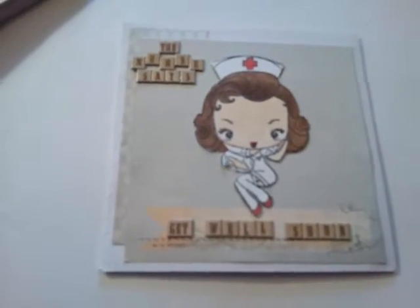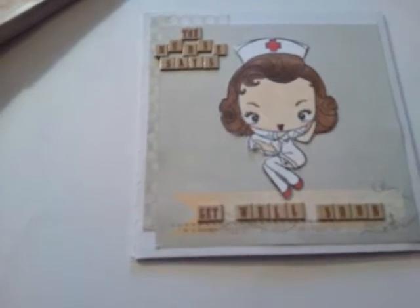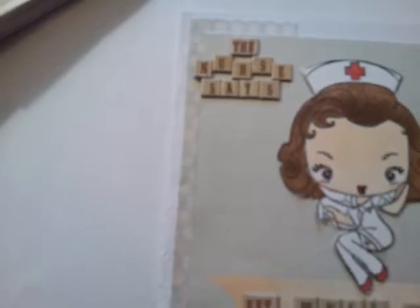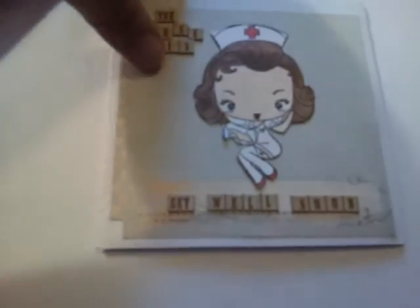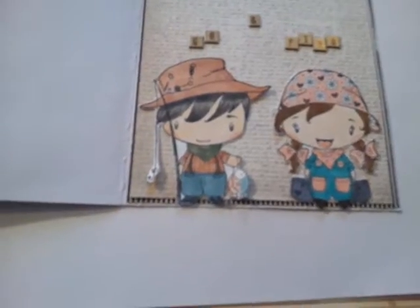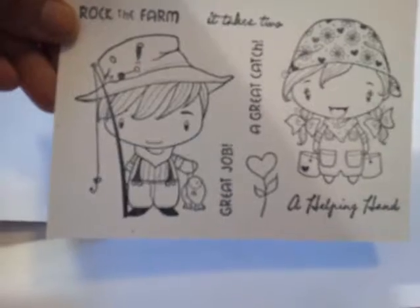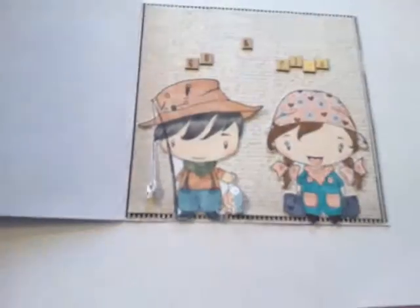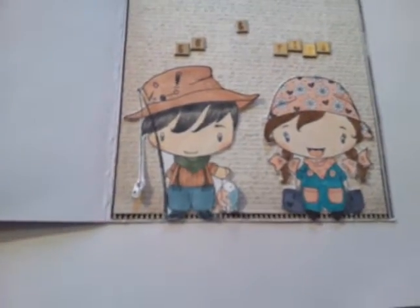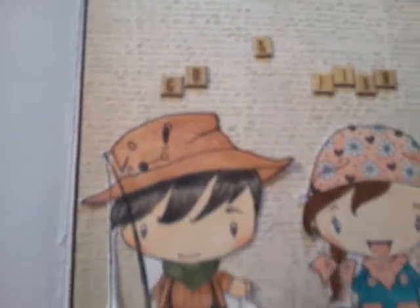Her husband's favorite color is green, and right now he's in the hospital, so I did a lighter green with tans. It says 'the nurse says get well soon.' And because he loves fishing, I did the inside — 'and go fish.' These are also from the Rock the Farm stamp set from The Greeting Farm. I colored my images and just layered it and put those little letters that say 'and go fish.'